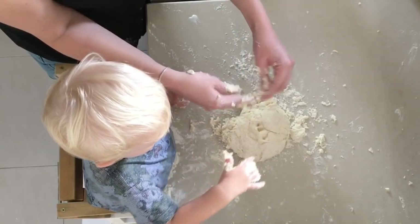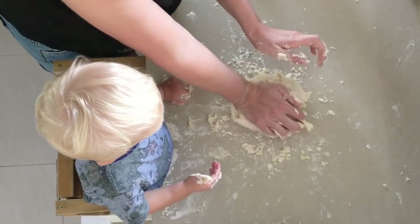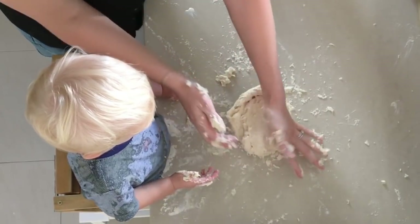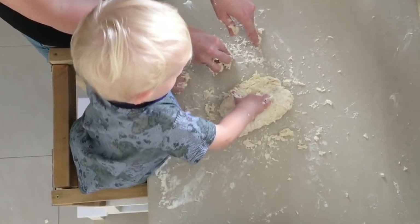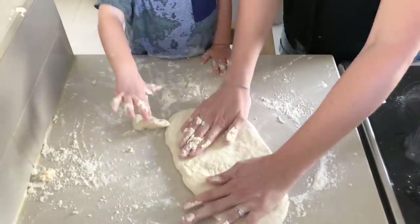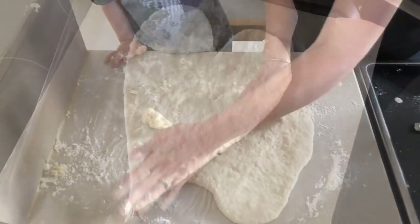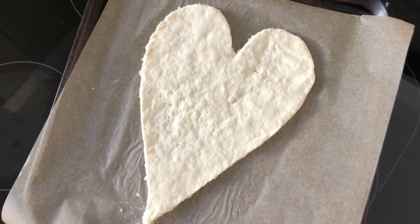Spend a bit of time working the dough and getting it into a ball. If you don't have a learning tower — which is what Oscar is standing in to be at the counter — I really suggest investing in one, because it is a game-changer, allowing your toddler to be at the surface safely with you. Shape your dough into a rough heart shape, then get a knife and cut it so it is a nice neat heart.